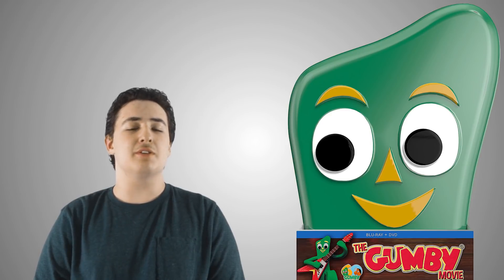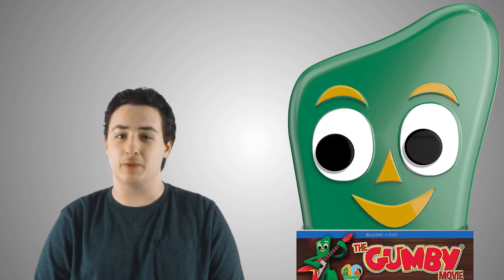Hey guys, this is J.R. for Kids First, and today we're reviewing the film The Gumby Movie. This absolutely spectacular adventure features Gumby and all his friends, remastered in beautiful Blu-ray, and it's just a fun adventure that the whole family will enjoy.